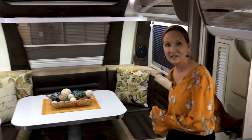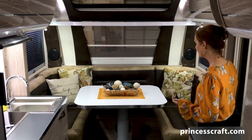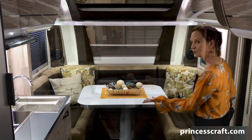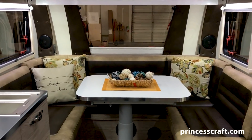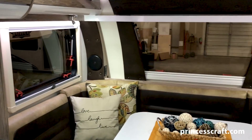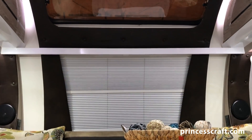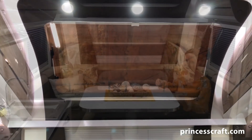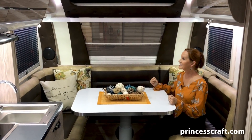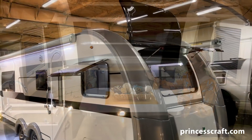All right, everybody — this trailer is gorgeous. Let's start right up here in the front. You've got this large U-shaped dinette. Look at these windows — you've got the big windows on the side, a nice window on the front, and then a skylight. So while you're sitting in this dinette, you are completely surrounded by the outdoors. It's lovely. And every one of these windows is dual paned and opens up.